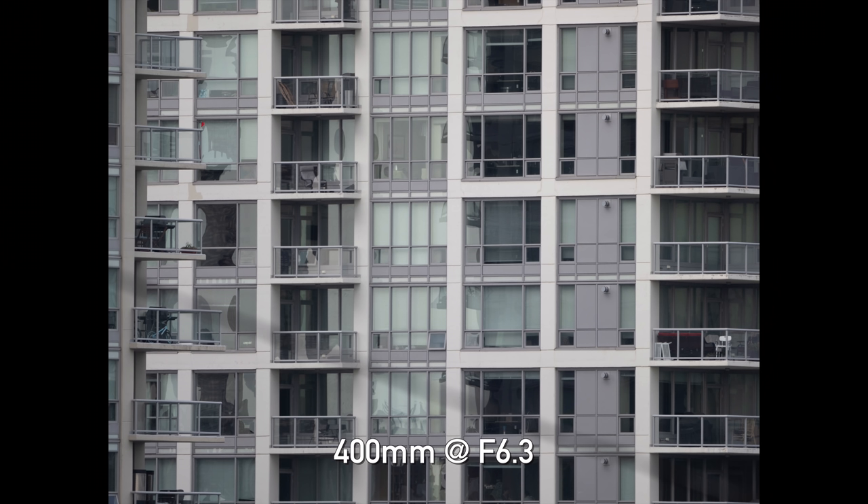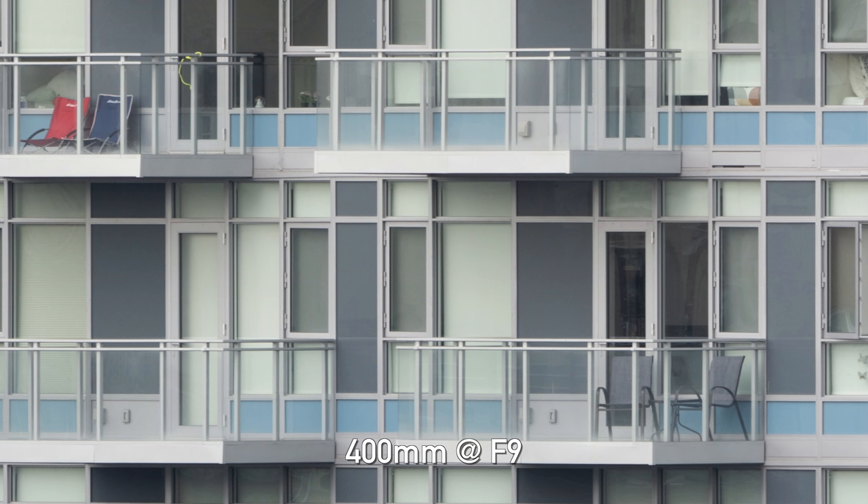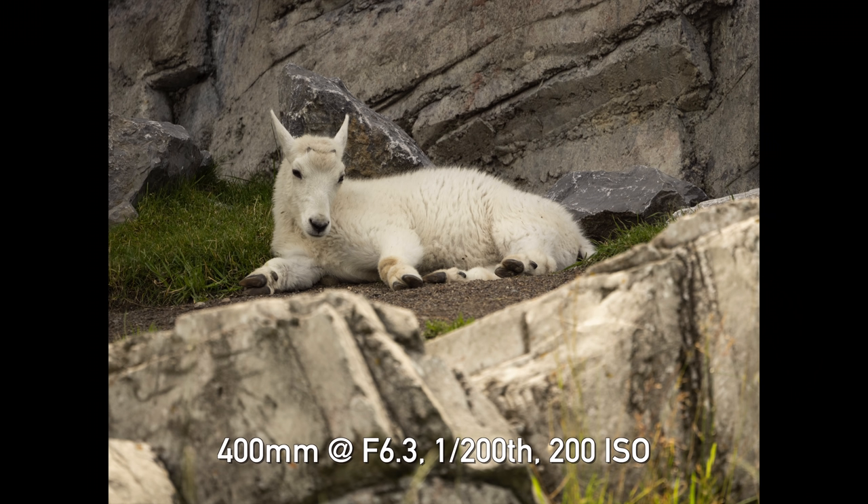I found I had to crank up the ISO in a lot of situations to get sharp pictures, which unfortunately harms overall image quality. Another issue: with a Micro Four Thirds lens at f5 to 6.3, I'm pretty much stuck at those apertures because if I close down any more I'm already getting into diffraction territory, which causes softness throughout the whole image. So although I can shoot f8 or f11, I would pretty much never want to.